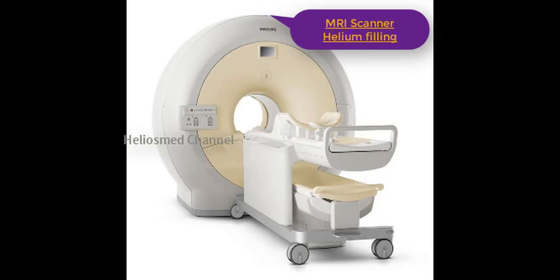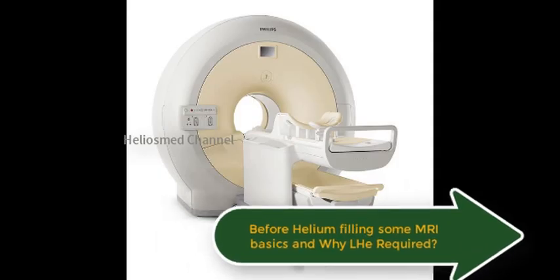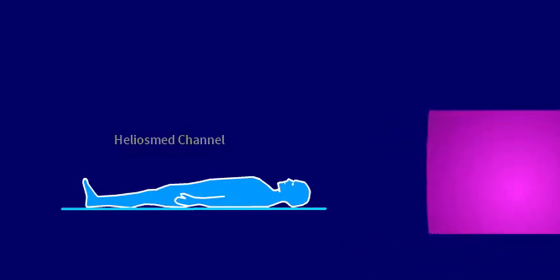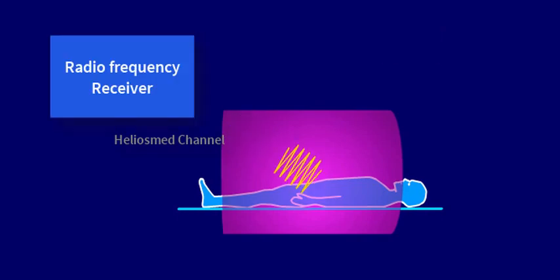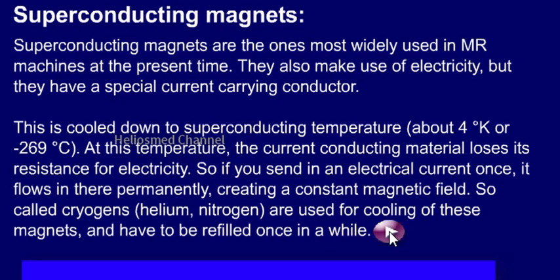Welcome to the video channel. We are going to see MRI scanner helium filling. This video explains how to fill helium. Before that, we will see some MRI basics. The main component of MRI is a magnet. We have different types of magnets: superconductive or resistive magnets. Here we are going to see superconductive magnets, which use superconductivity coils that have zero resistance.